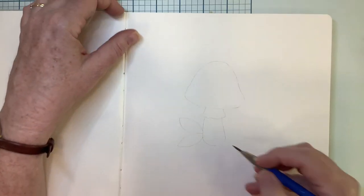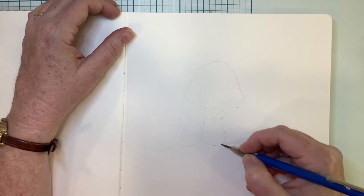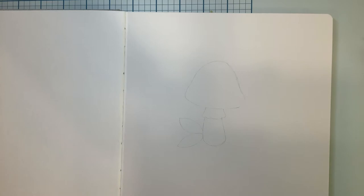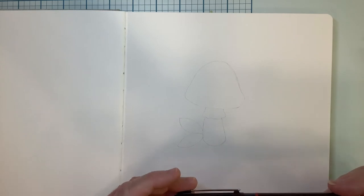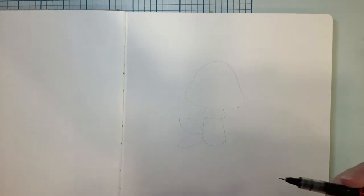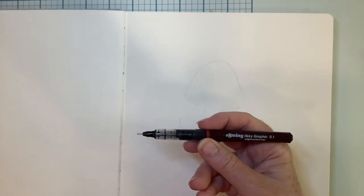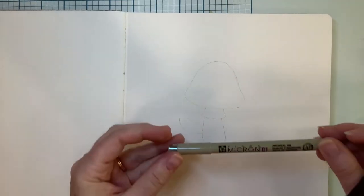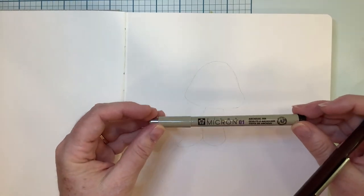Now just so you can see it better, I'm going to go ahead and use a pen outline so that everything will show up really good in the video. I like the look — that's something I do a lot in my own sketchbooks. What I have here is a fineliner pen with waterproof ink. This one is made by Rotring, but I also like Pigma Micron. Those are a little bit easier to get.